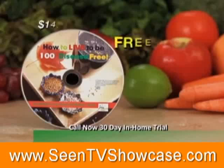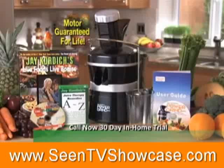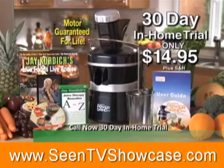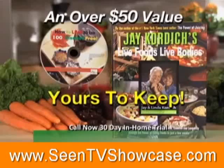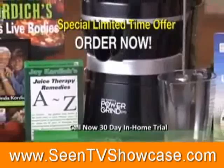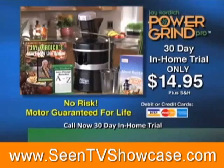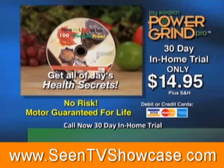As part of this special TV offer, we'll also include Jay's latest CD, How to Live to Be 100 Disease-Free — discover Jay's personal secrets to vital health and longevity. We're offering a special 30-day in-home trial. You get this complete juicing package featuring the new Power Grind Pro to try in the comfort of your home for 30 days for only $14.95, plus shipping and handling. There's no risk — if for any reason you decide to return the Power Grind Pro, the Live Foods, Live Bodies book plus the CD Live to Be 100 are yours to keep just for ordering today. This is a very special offer that lasts a limited time only. We strongly urge you to act now. For fastest service, go online and order at jaycordich.com or call the toll-free number on your screen. They're yours to keep just for trying the Power Grind Pro today.